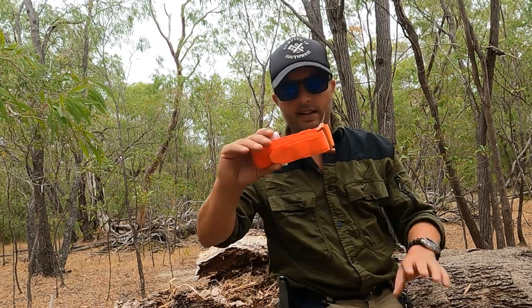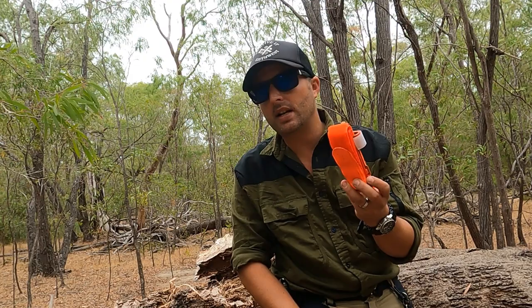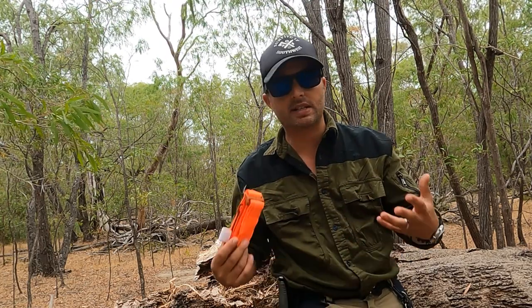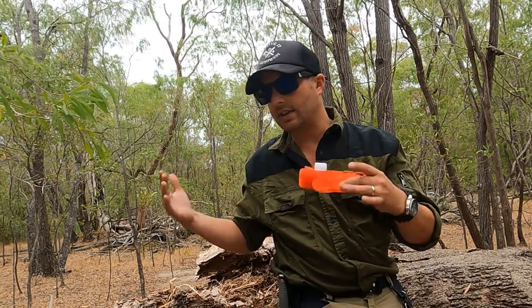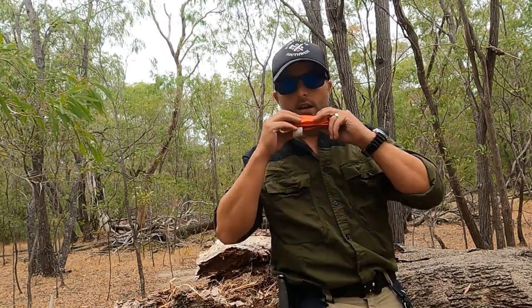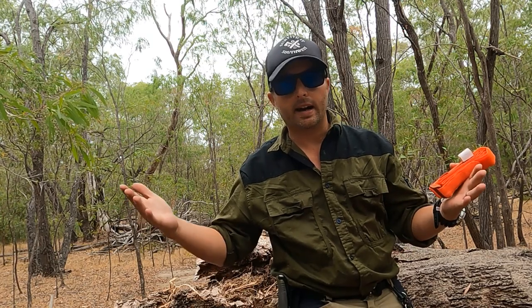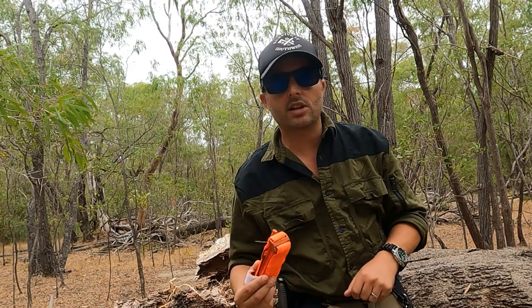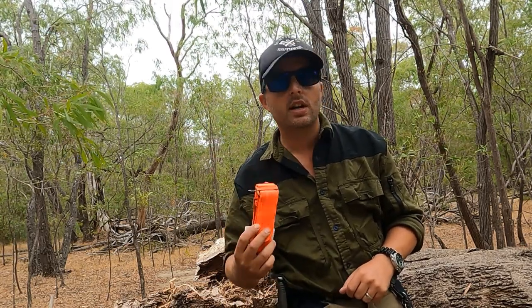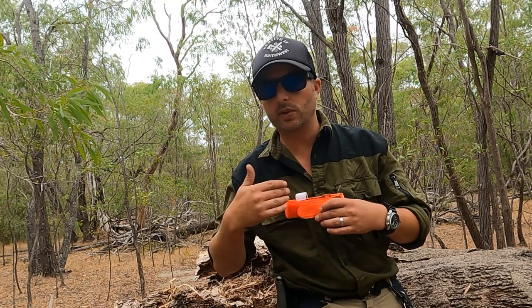This is a CAT tourniquet, or a Combat Application Tourniquet. These are probably the most common ones available on the market — they are absolutely everywhere. There are different types: there's a rat tail, there's Israeli bandages, and I will do videos on them later. But today I'm just talking about this and an improvised one. We've all seen in movies where the hero gets a gunshot wound, throws a tourniquet on and continues on. I'm going to tell you right now that is not going to happen. The only thing worse than needing a tourniquet is having one applied to you. The person you put this on is going to be in an excruciating amount of pain — they are painful and they get more painful the longer they're on.